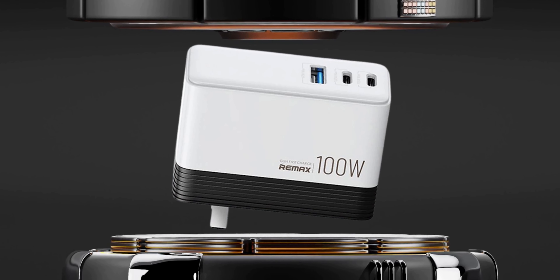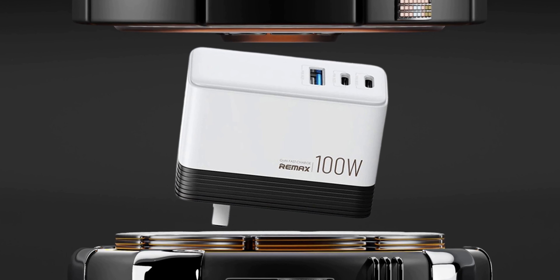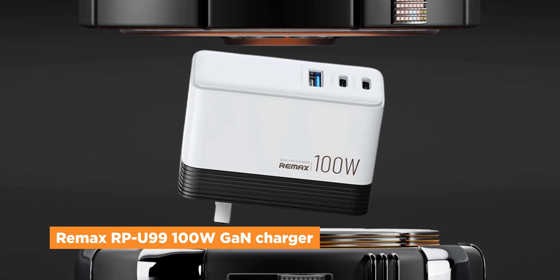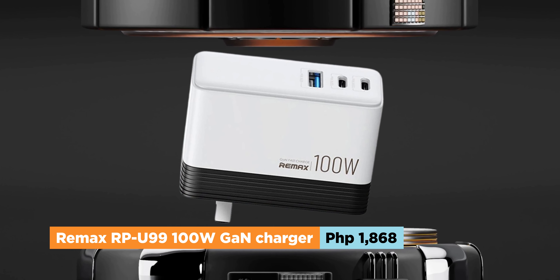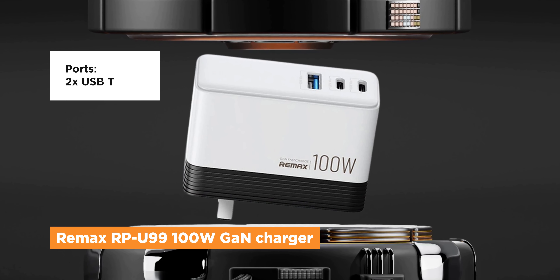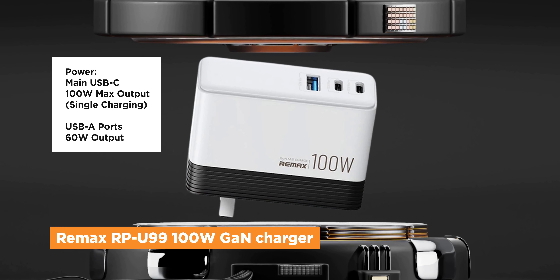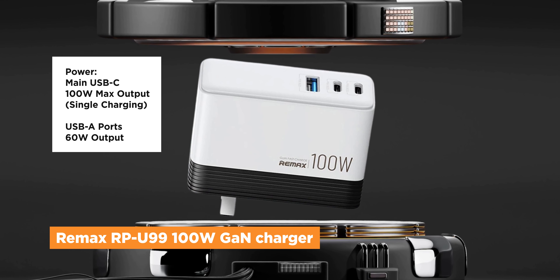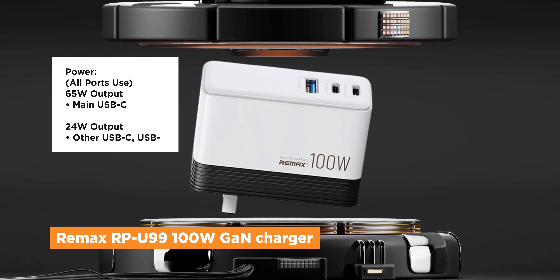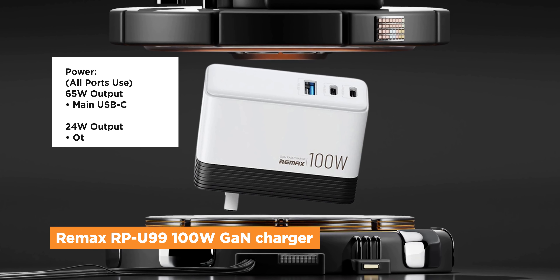If you're a little on the fence about getting a 100W fast charger because of the additional cash you'll be shelling out, then check out Remax's 100W fast charger. It's the most affordable out of the bunch, coming in at just 1,868 pesos while still having two USB-C ports and a single USB-A port. When using it for a single device, the Remax's USB-C port can output 100W, while the USB-A port can rather impressively output 60W. But when all ports are used, the single USB-C port can output a maximum of 65W only, while the rest outputs 24W each.